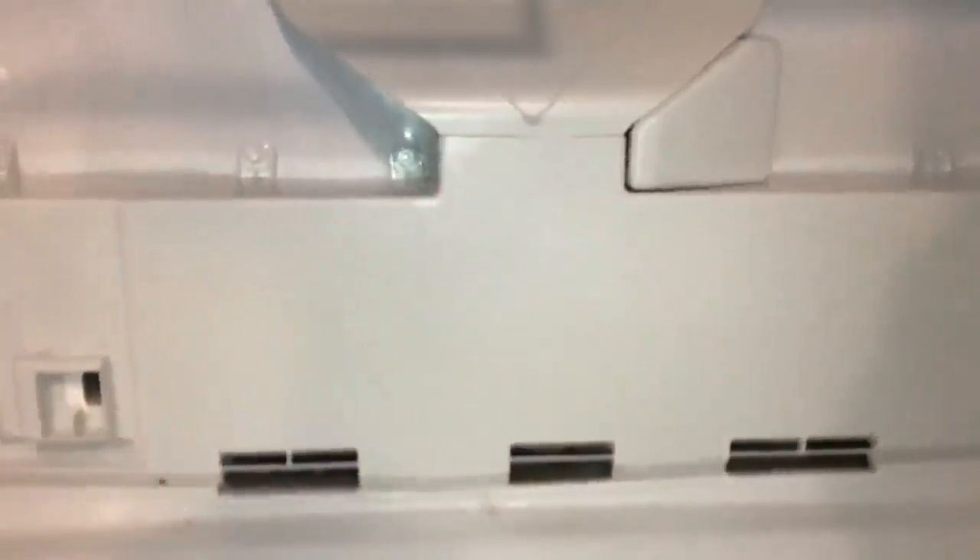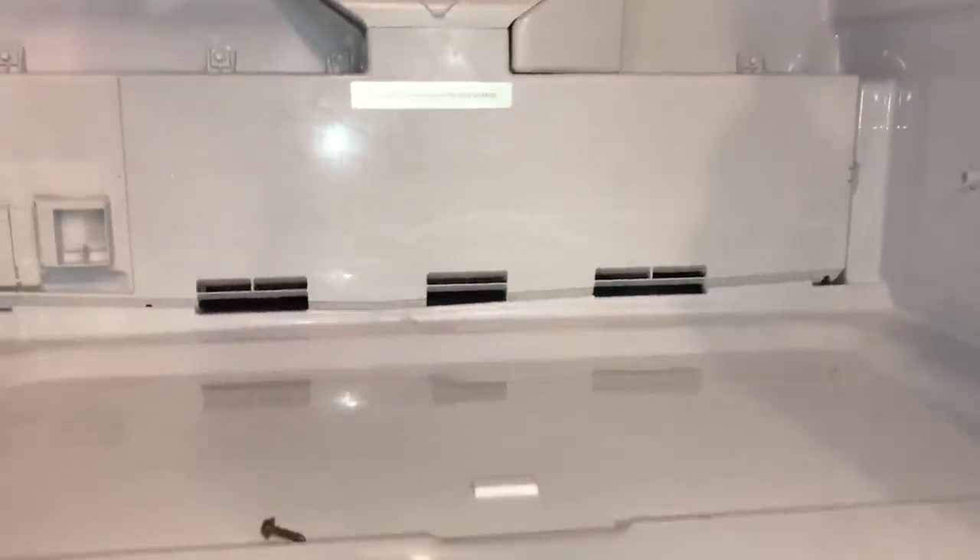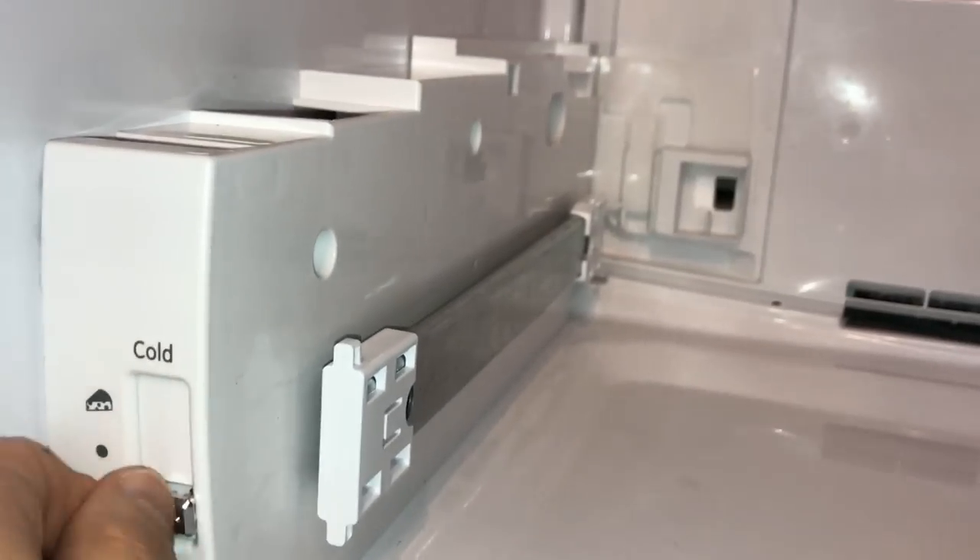All screws are back in place and the cover clips in. Then put back the crisper control piece — this controls how much cold air gets into the lower deli tray. It clips in with one screw on each side. Then get the crisper drawer back in. Once attached, moving the control also moves the unit behind it, so before closing everything up make sure that's working. Each drawer side has one screw to hold it in.